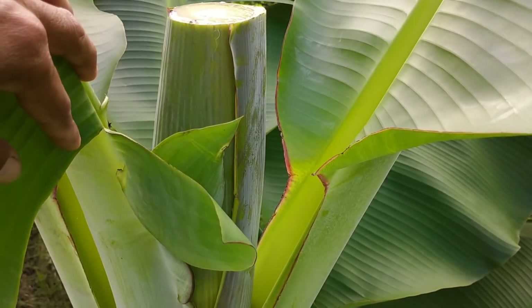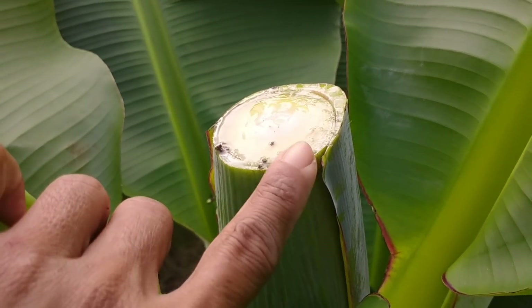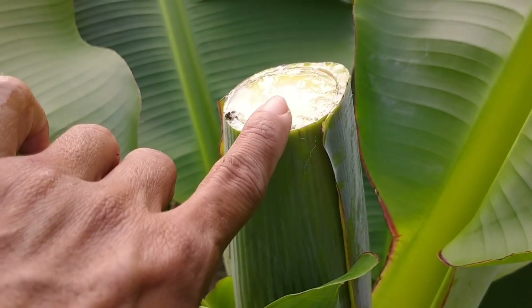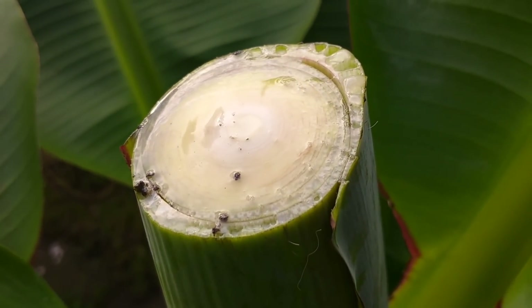Setelah ini dipotong, kita menunggu getahnya agar kering dulu. Nah, ini getahnya agar kering dulu.